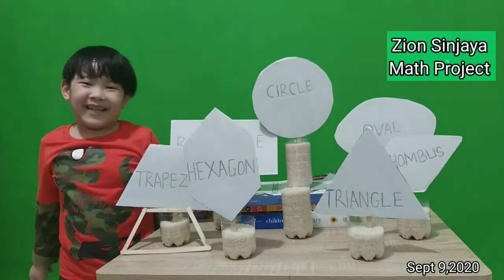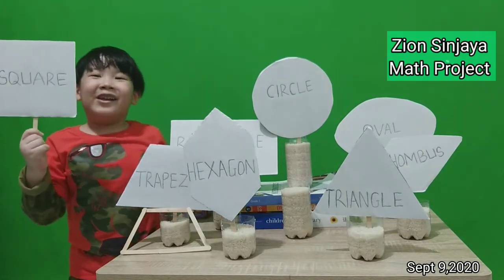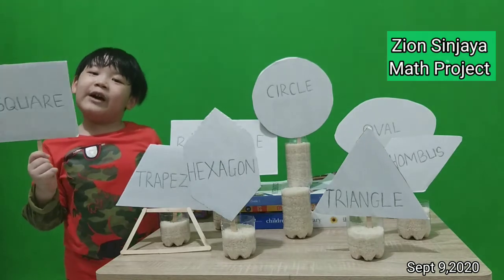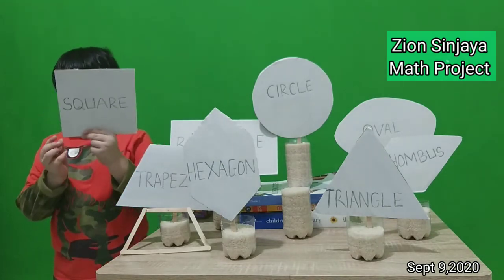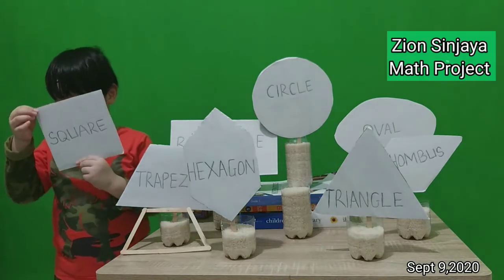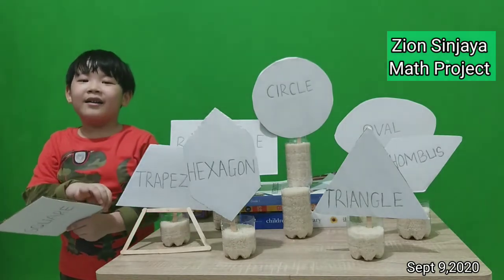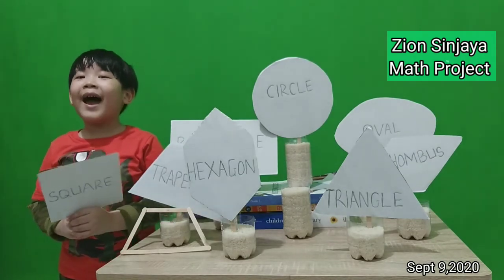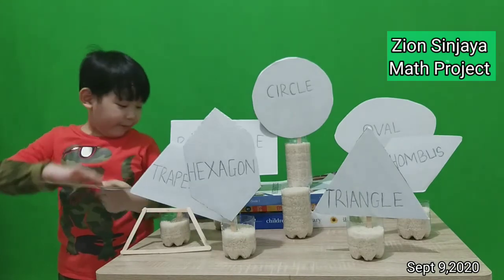Next is square. Look at the square. It has four square corners: one, two, three, four. It has four sides: one, two, three, four.